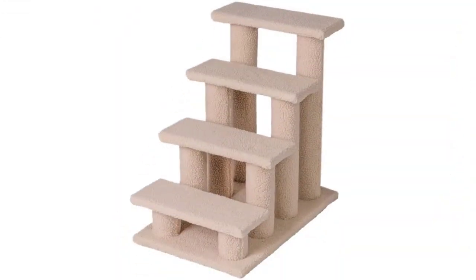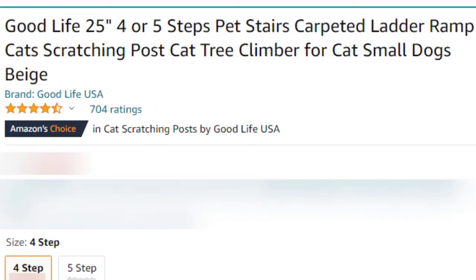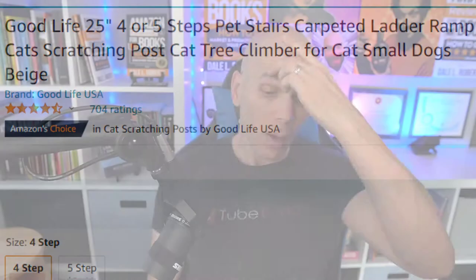This is the Good Life 25-inch 4-Step Pet Stairs. The full product name includes Carpeted Ladder Ramp, Cat Scratching Post, Cat Tree Climber for Cat and Small Dogs, in Beige. We're going to go ahead and unbox and assemble this.